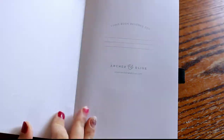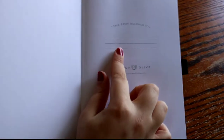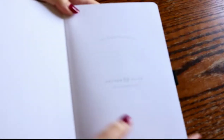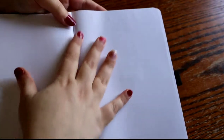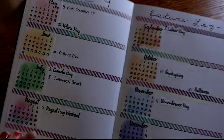When you open it up it says 'this book belongs to' and it has a little spot for your name and there's the brand right there — Archer and Olive. I haven't done that yet, and then there's also a little front page that I also haven't done yet, and then this is my future log.